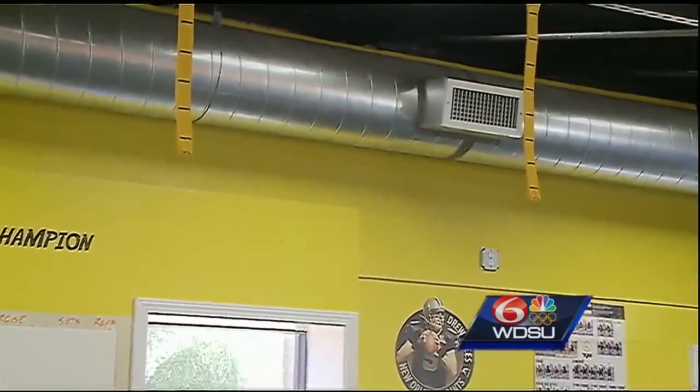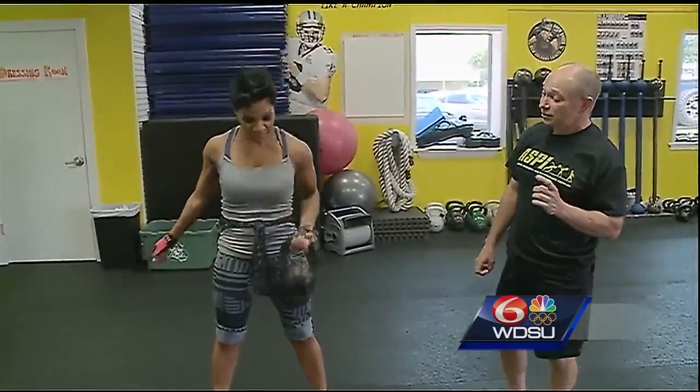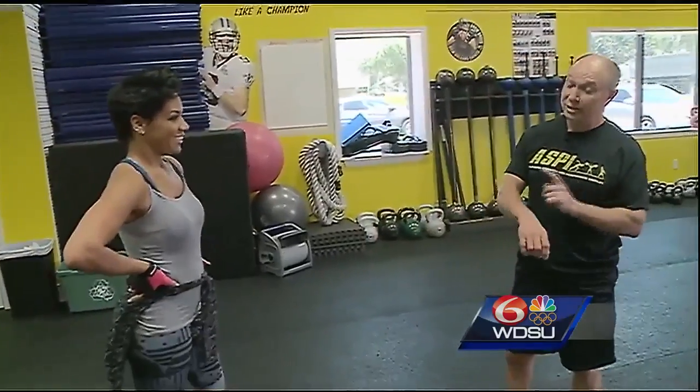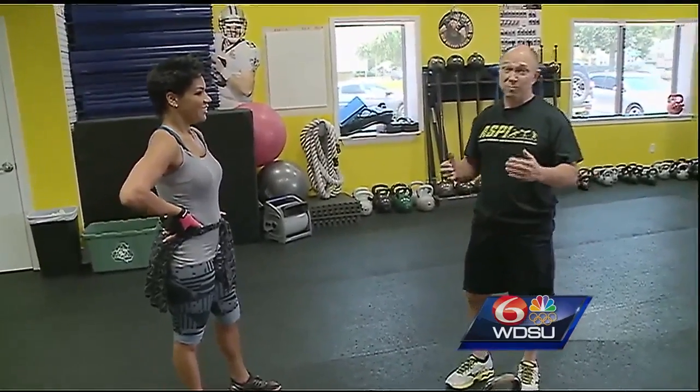Quayla's doing a great job of demonstrating this. The kettlebell snatch takes a little more getting used to — it takes a little more technique to get it right. If you're doing this one wrong, you're going to get some bruises on the back of the wrist, and you may get some other problems along with it.